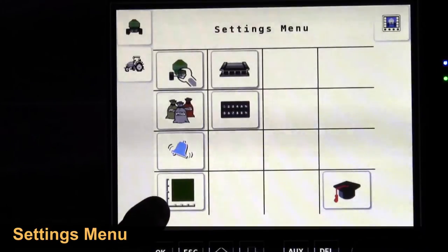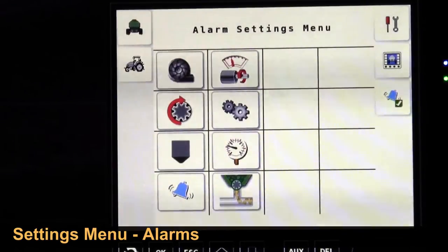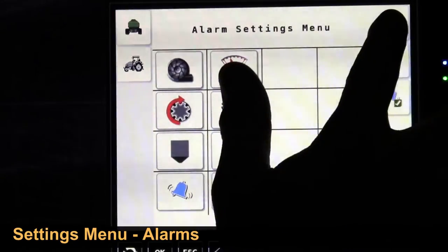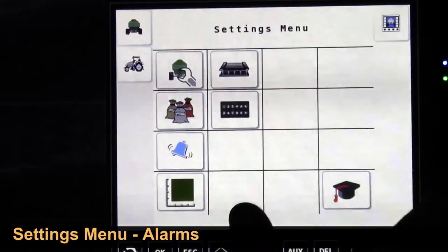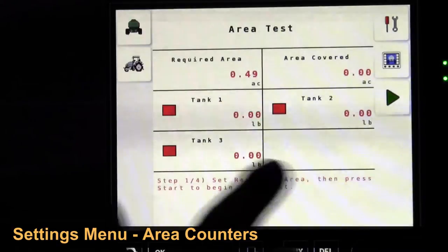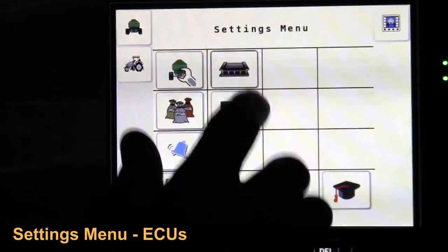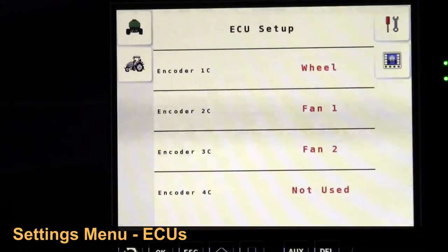Back to setup: we've gone through product setup. Here are our alarms — the functions that are alarmed. Back — our area counters. Back.